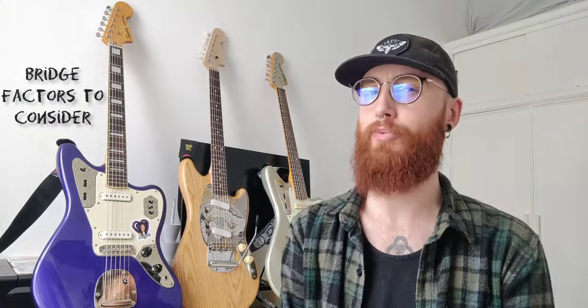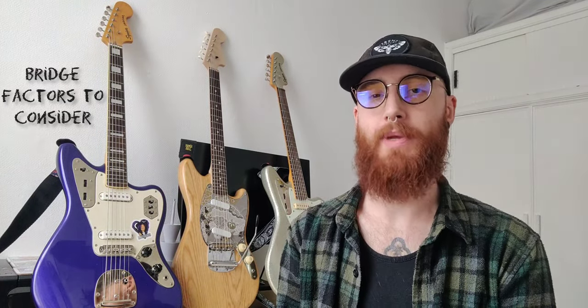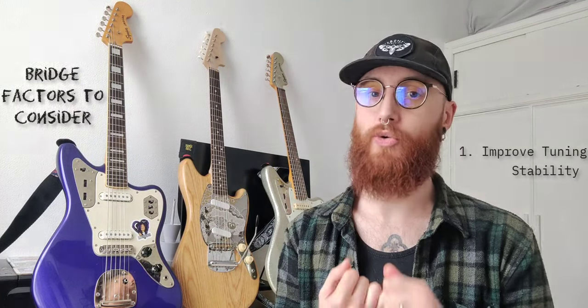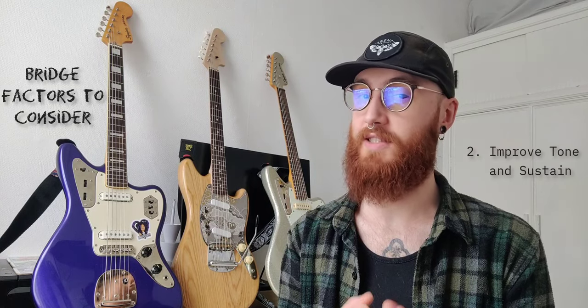So why would you want to change your bridge anyway? Well there are 10 reasons I can think of why people might want to change their bridge. The first one is to get increased or improved tuning stability. The second is for improved tone and sustain.